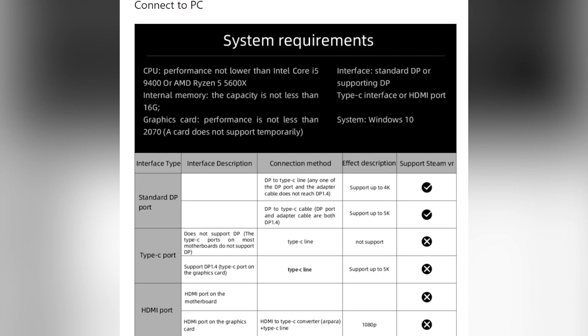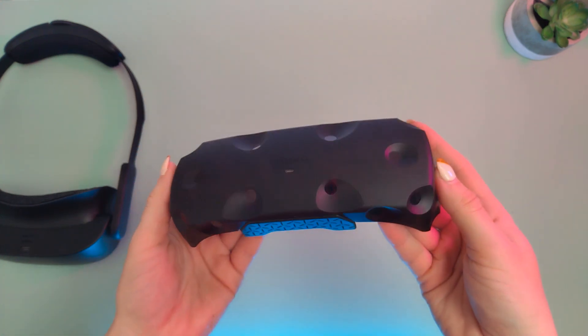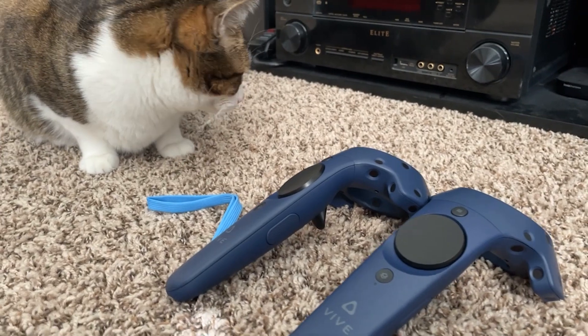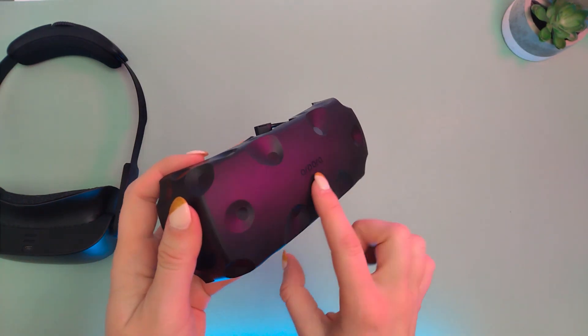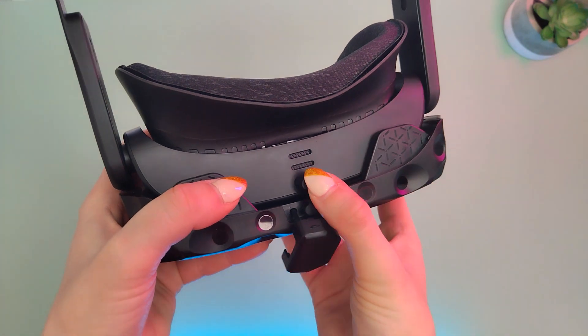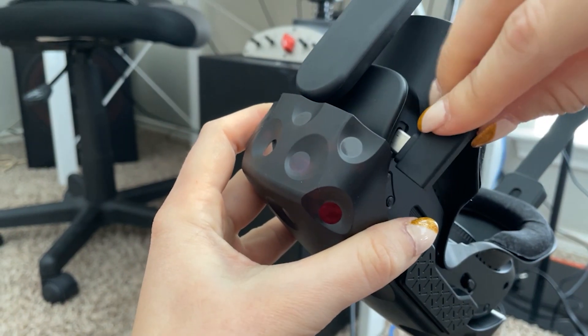Now we're going to get to the meat because we will connect it to PC to play some SteamVR games. Here's everything you will need: a Windows 10 computer or laptop with the minimum specs as listed, make sure your PC also has a DisplayPort, the cable that comes with your Arpara, the Arpara tracker attachment, and HTC Base Station 1.0 or 2.0 with HTC Vive controllers or Valve Index controllers. The tracker snaps right onto the front panel of the headset and connects to a port on the top. Connect the cable to the DisplayPort, all the USB cables, and finally to the Arpara headset and run SteamVR.